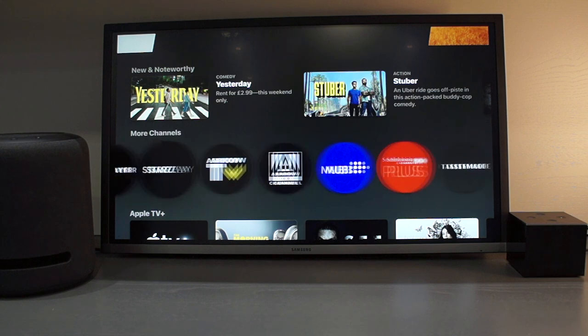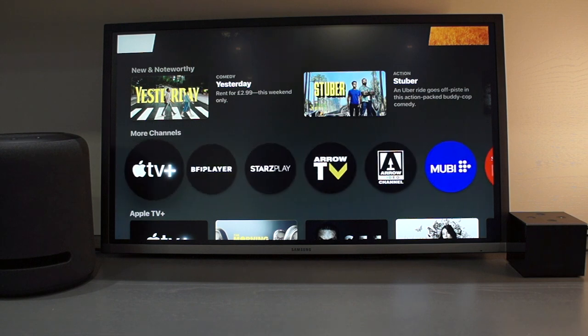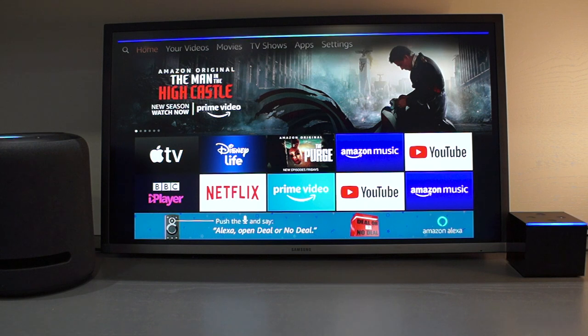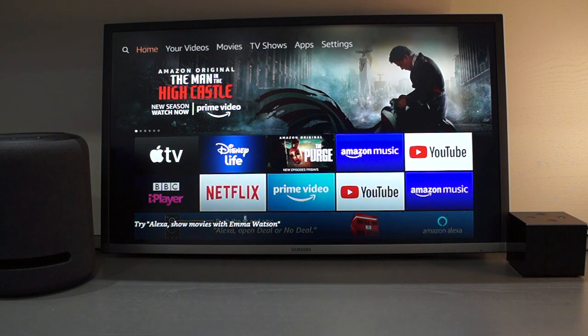I have also found that you can't ask your assistant to play videos for you. For example, saying 'play The Morning Show on Apple TV' doesn't work. I couldn't find a skill called Apple TV. However, the assistant can open the Apple TV app if you ask.